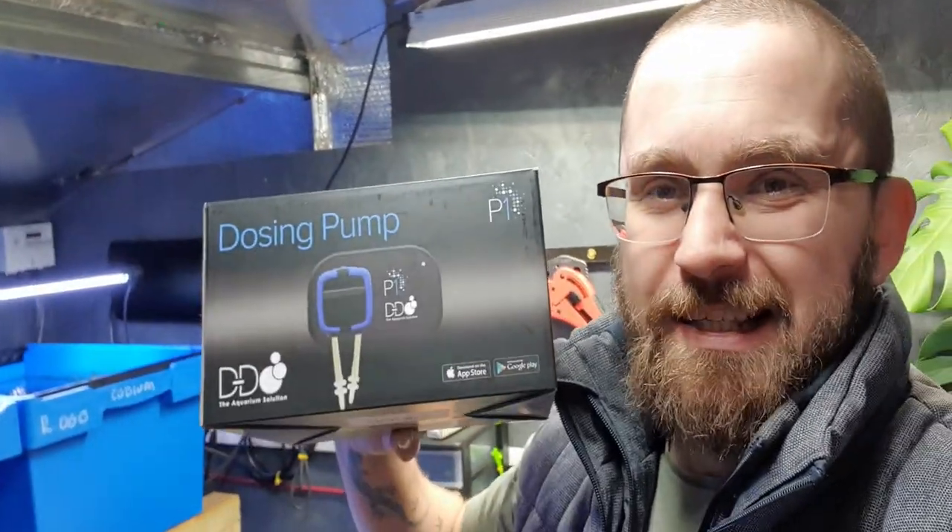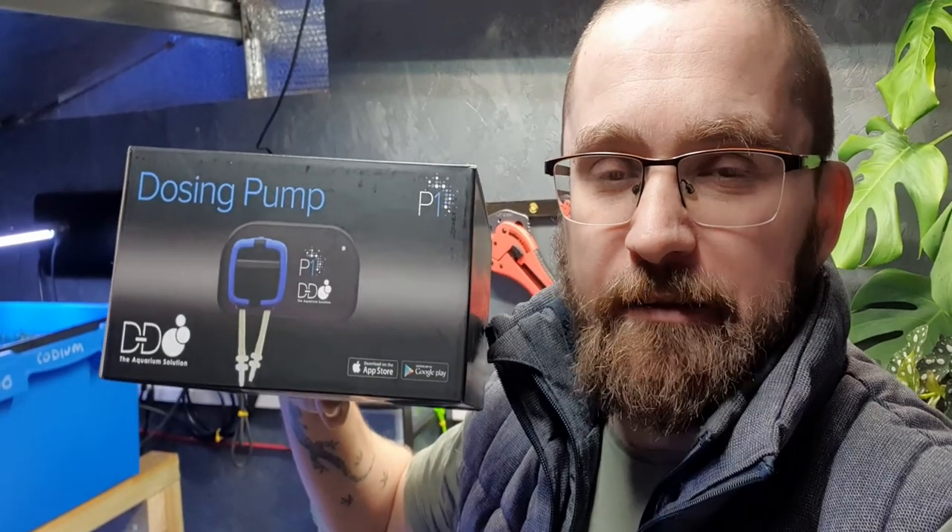Do you like keeping plants or corals in your aquariums? I do too. The only problem I have with it is the fact that I'm always forgetting to add my fertilizers or supplements to my aquarium, and for that reason I have bought one of these. It's a little dosing pump by D&D. In this video we're going to be opening it up, having a little play and seeing how it all works.